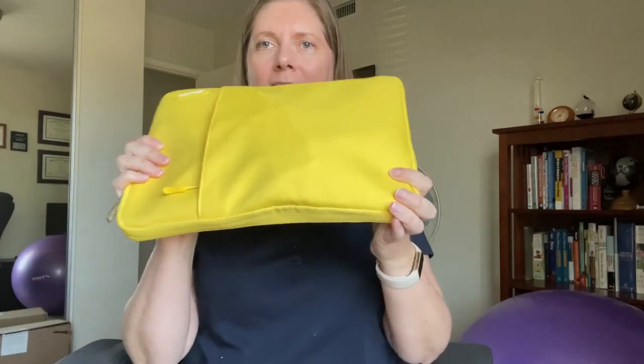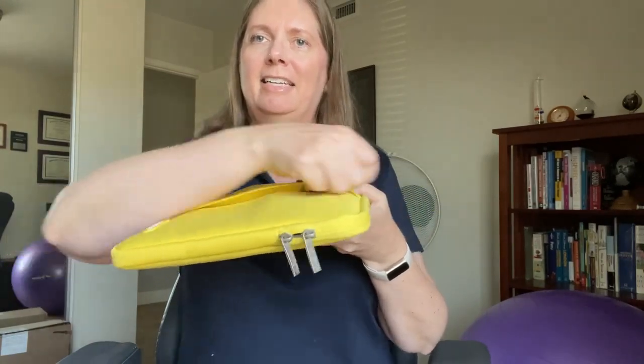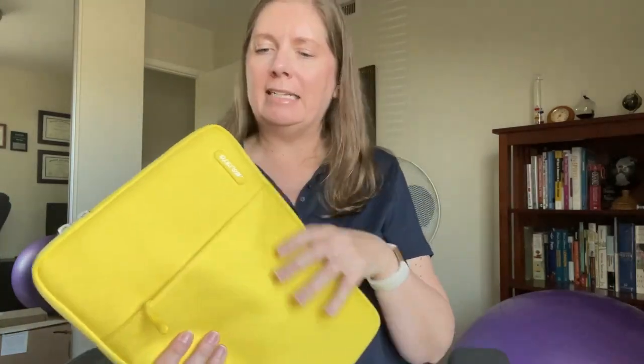Now it's a little clunky because you have this big cord in there. You also may want to bring your mouse, and you can slide that in there — that fits much easier. Overall I think it's very nice.